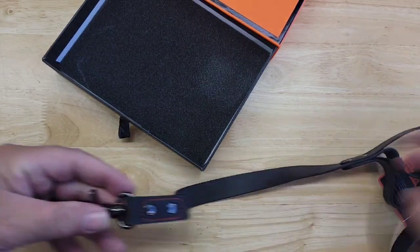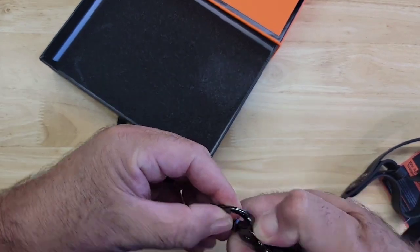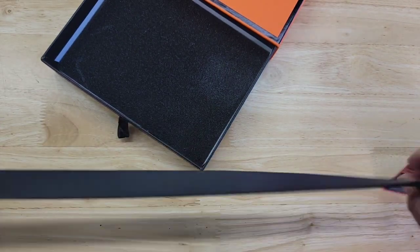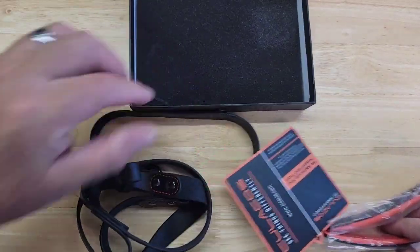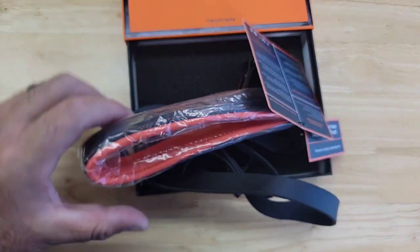Very nice attachment up here for your leash — when you apply it, it locks in very nicely. I like this. I'm gonna try this on my dog later and give you guys a preview, but I just wanted to do a quick unboxing. This is the Kulikos handmade dog leash for large dogs — highly recommend.